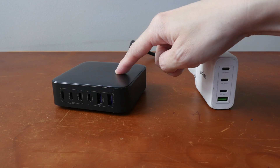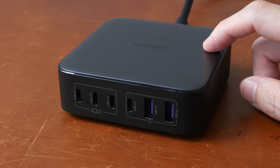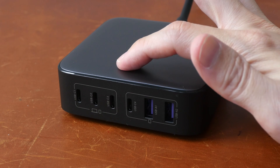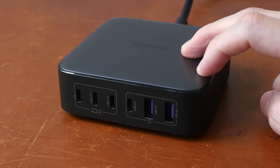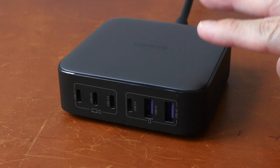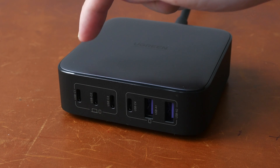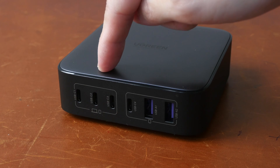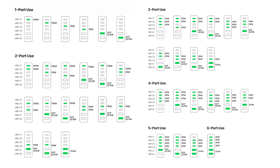A desktop charger is just way more convenient because you have access to your ports right from your table. So this is the Ugreen 200-watt gallium nitride charger with six ports — four USB-C ports and two USB-A ports. This charger can charge two high-powered laptops at the same time, provided you only connect two devices. If so, you can get 100-watt charging from one port and another 100-watt charging from another port. Shown on screen right now is the graphics for power distribution depending on the number of ports in use.